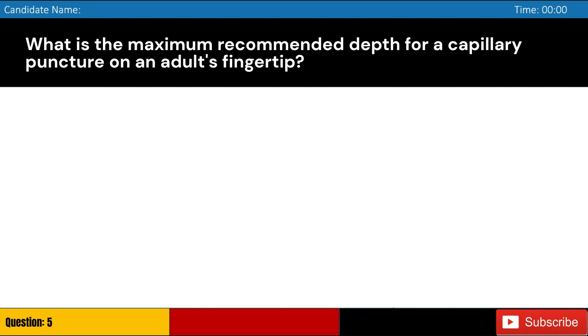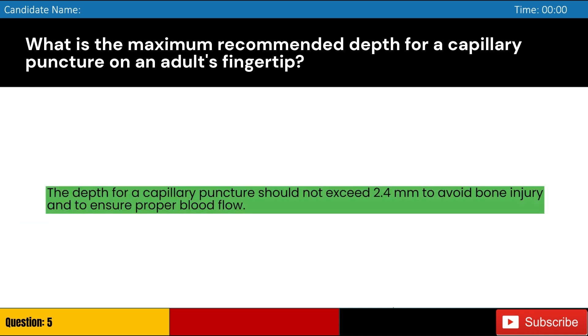What is the maximum recommended depth for a capillary puncture on an adult's fingertip? Answer: C. The depth for a capillary puncture should not exceed 2.4 mm to avoid bone injury and to ensure proper blood flow.